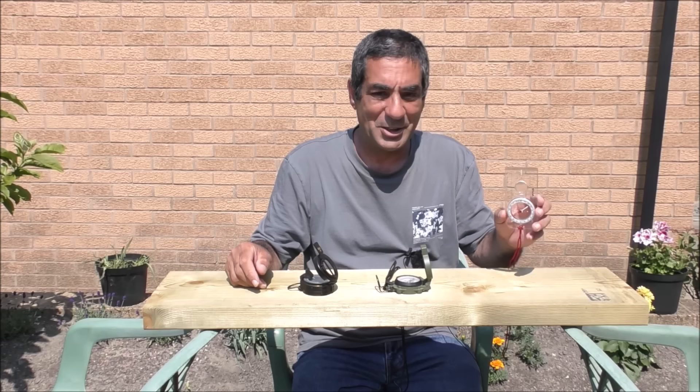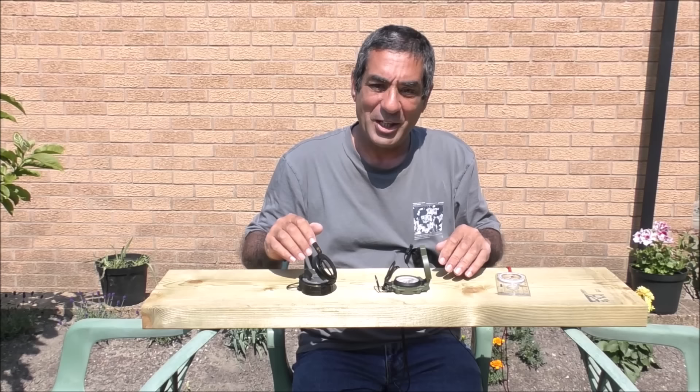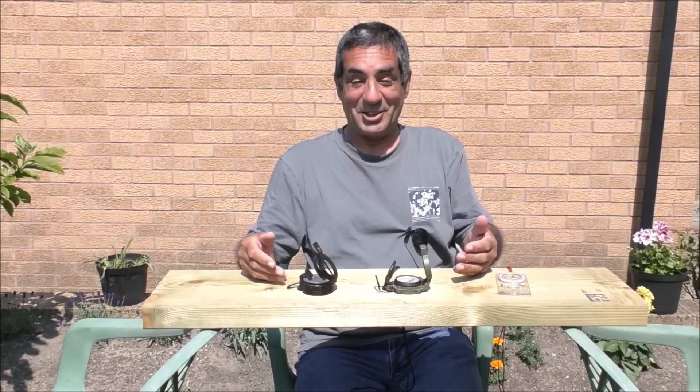The reason for doing this - if you're thinking of buying one of these, it'll give you somewhere to start. I'm not trying to tell you which one to buy. I'm only looking at this from a hill walking and trekking viewpoint, because I'm not qualified in any way to give another viewpoint, such as military or whatever.